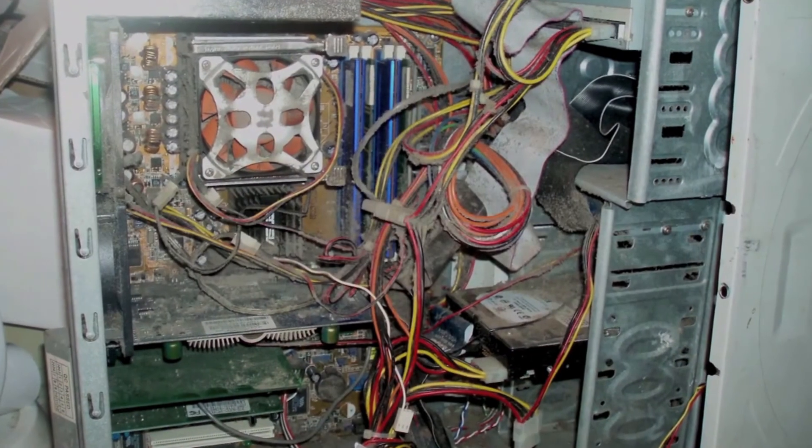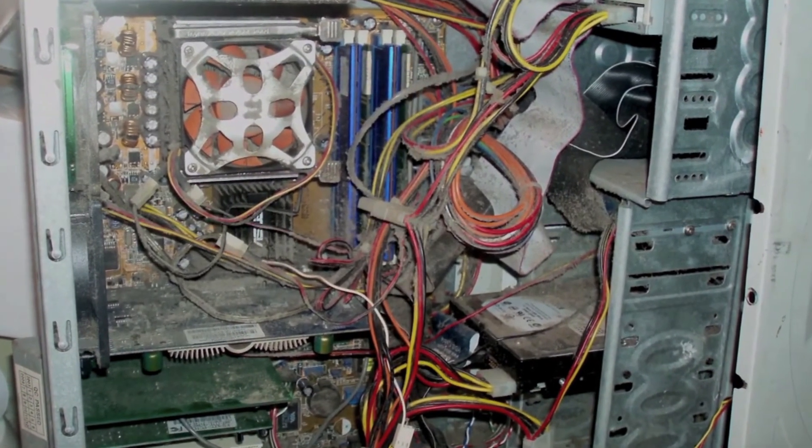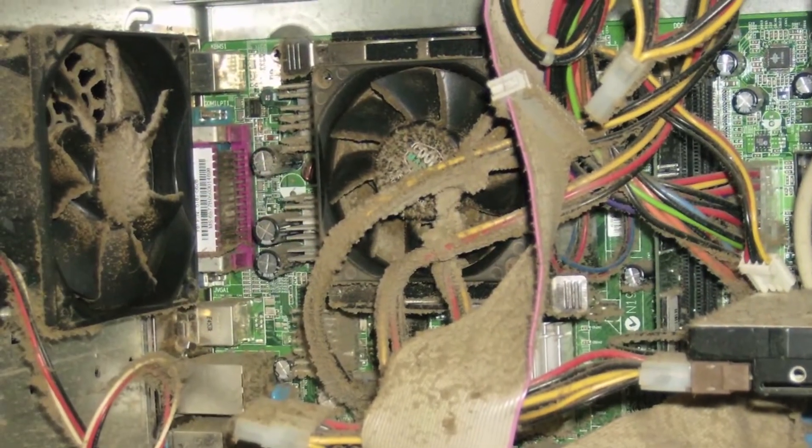We were just in class one day, Nick and I, and we looked around and saw that the computers were failing. We did some investigating, opened up the lid, and found a film of dust that had accumulated over time. More importantly, we found that the fan was clogging. Fixing the fan would give as much economic benefit to the community as it would to just helping the classroom.